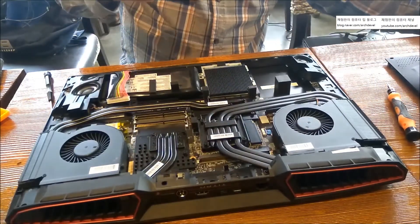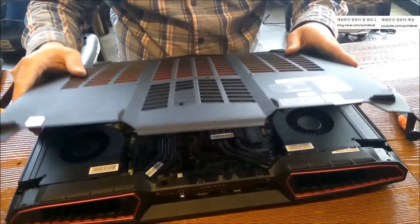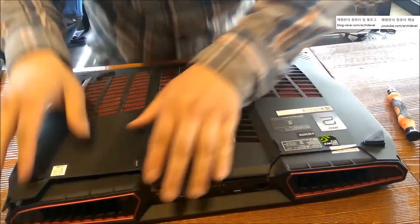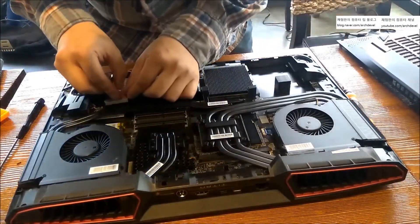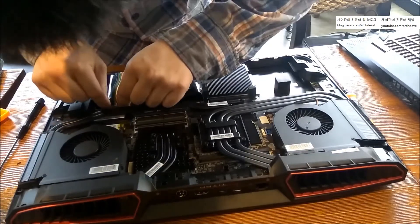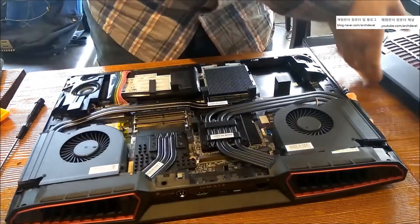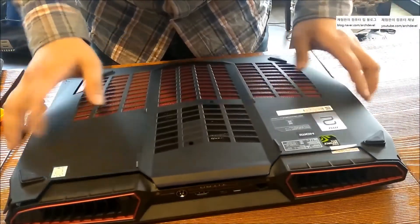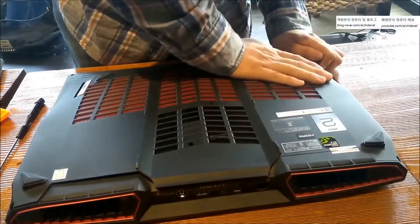Okay, that's it. Don't forget to put back the battery cable — don't forget it. I forgot it at the moment myself. Put the battery cable back. The work's done. I'll skip ahead in the video and then let's see the Fire Strike benchmark results.